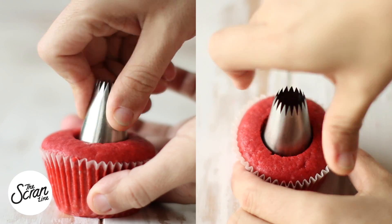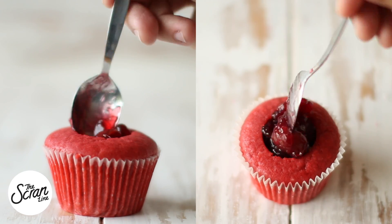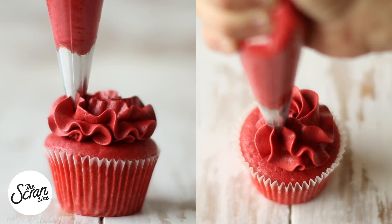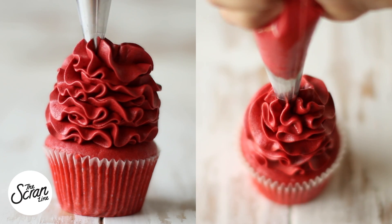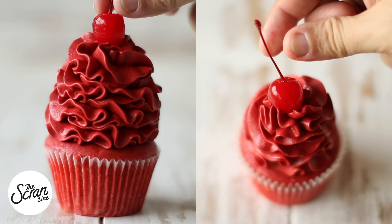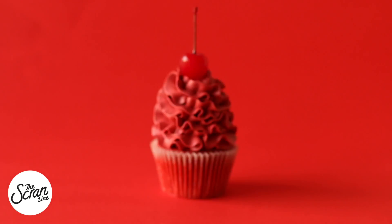I'm going to core the center of my cupcakes, which baked beautifully by the way, and fill them with the cooled-down cherry pie filling. I'm using a Wilton 1M tip to frost my cupcakes in a swirl, then finish these off with a maraschino cherry on top — and that's pretty much it!